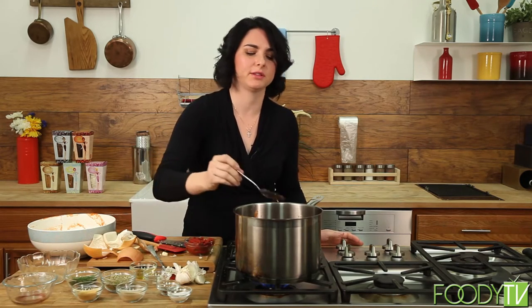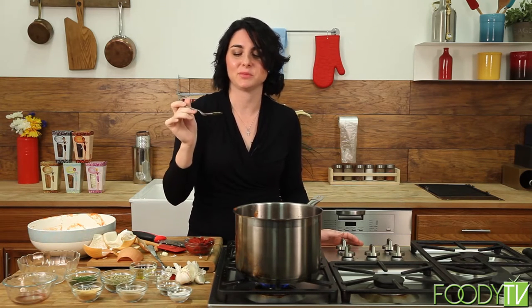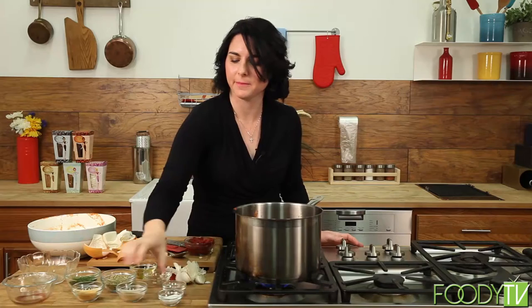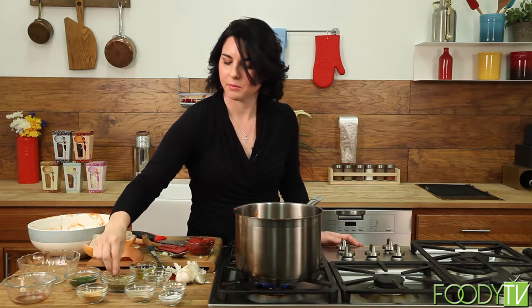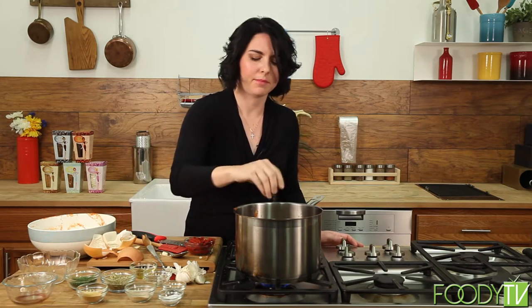I'm going to give it a little taste — this is the most important thing to do while you cook. Taste at every stage, because you can always fix something. It's pretty good; we need a little more salt — probably another teaspoon. And then just a little bit more of everything: a little bit of pepper, granulated garlic, onion, a pinch of oregano — go easy on the oregano, it's very strong — and parsley, which adds wonderful color and texture.